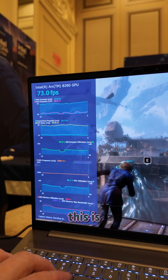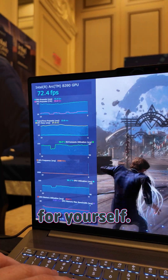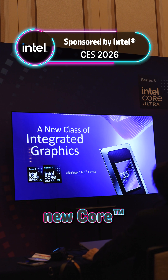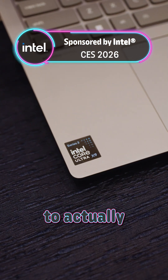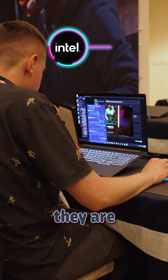You're not going to be able to believe how good this is until you try it for yourself. Intel just announced their brand new Core Ultra Series 3 processors, and we got to partner with Intel to actually test out just how incredible they are for gaming.